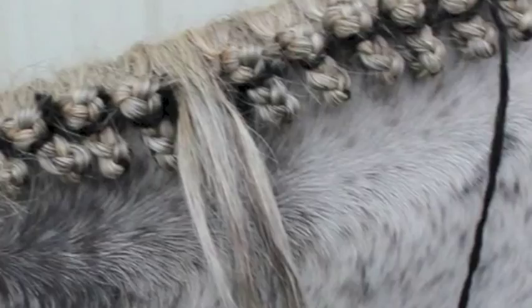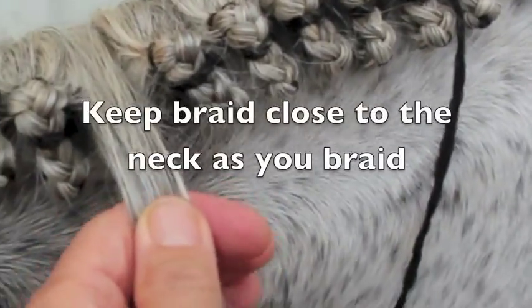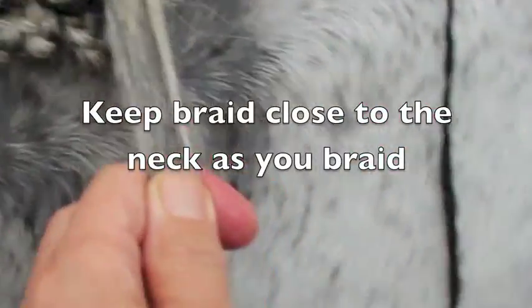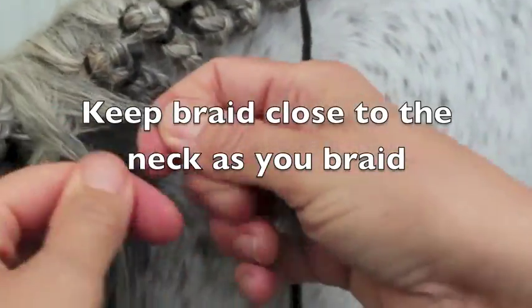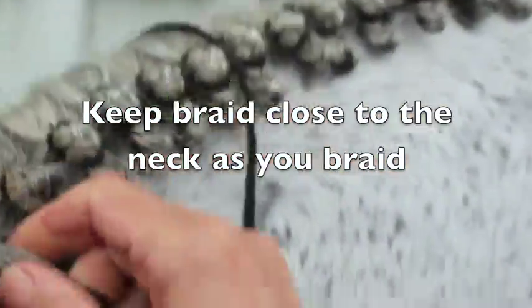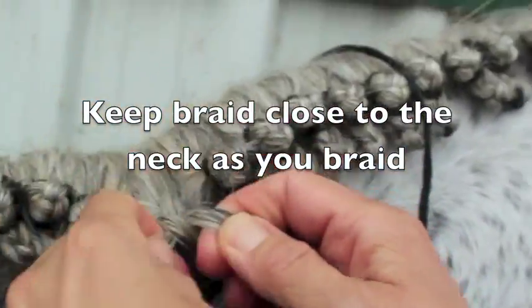Make your yarn about four times as long as a section of hair, about 20 inches. After spraying the hair with a little bit of Quick Braid, start braiding, pulling up after each link to make sure the braid is extremely tight.